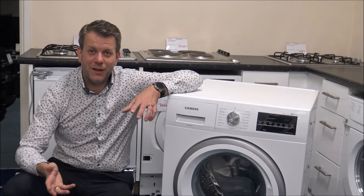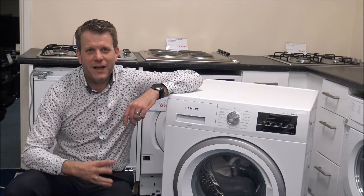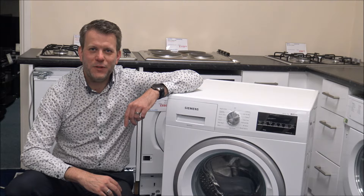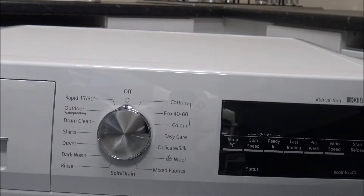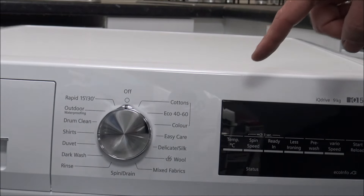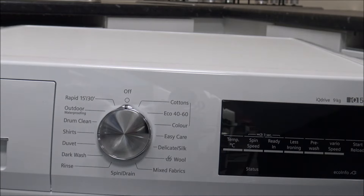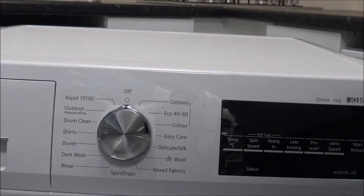I talk about household appliances like these. I do specialise in things like cordless vacuums and there's normally a bit of tech in there as well. Although I've got a Siemens washing machine here to show you, the programs and everything on here are very, very similar to a lot of the Bosch machines, because essentially they are the same company. A lot of the programs and things like the wash times are very similar as well.